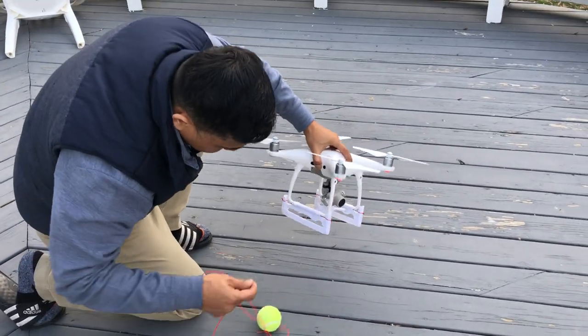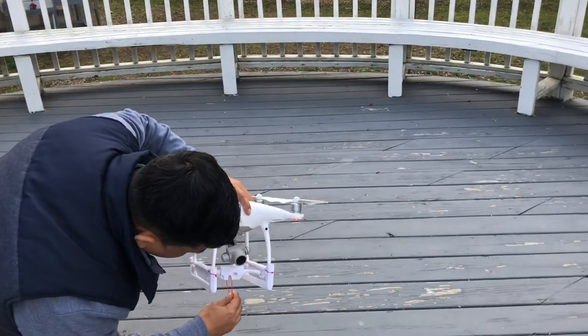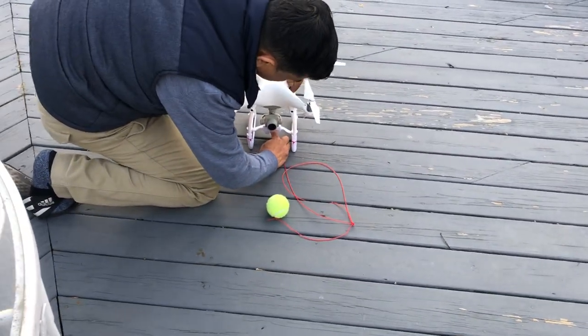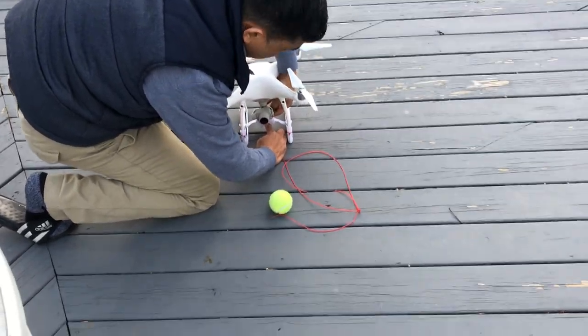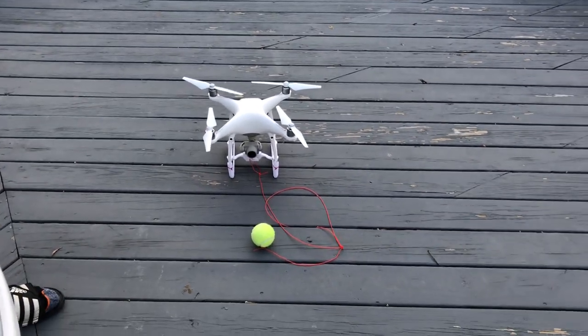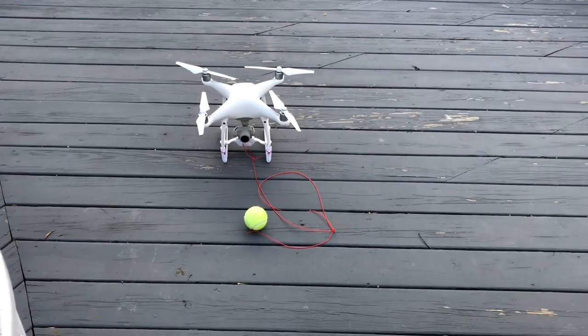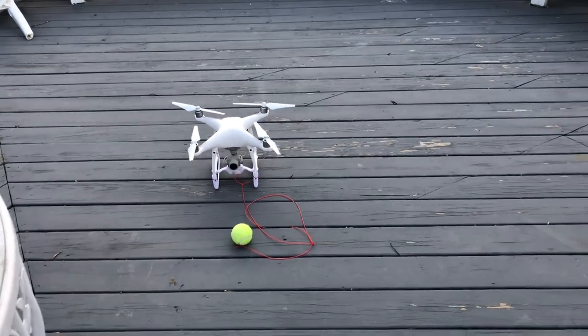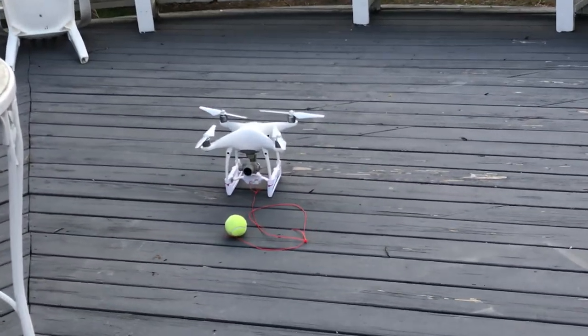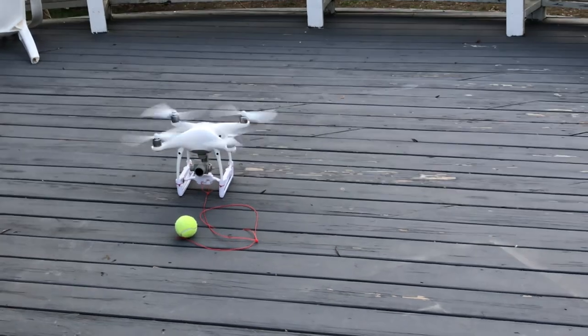You can deliver food to a friend, feed wild animals, or do water balloon drops with your kids. Anyway, let's go ahead and start the flight again — let's initiate the flight.